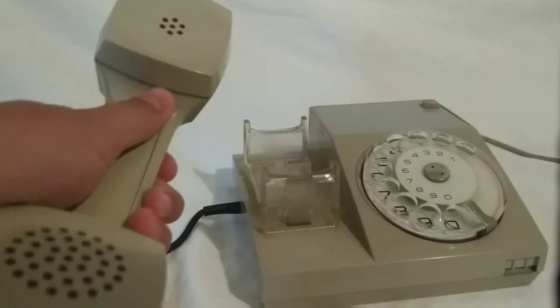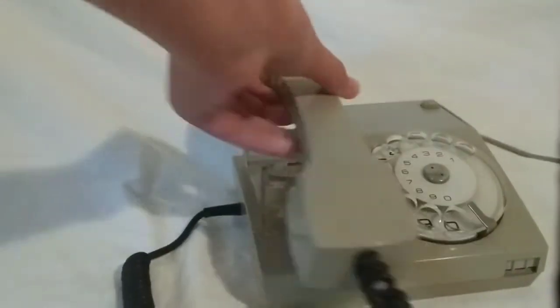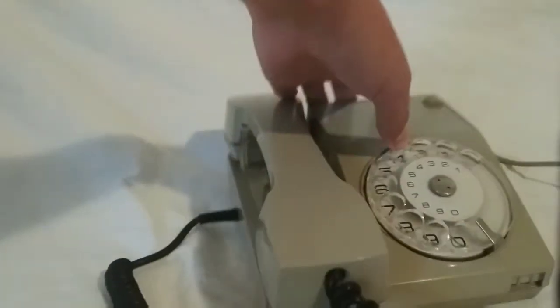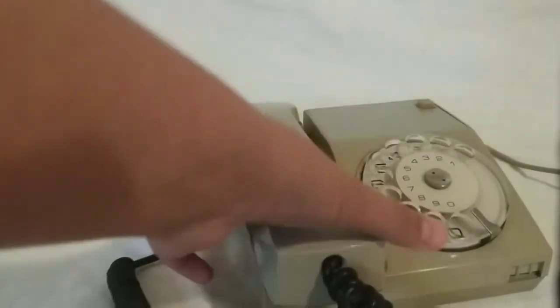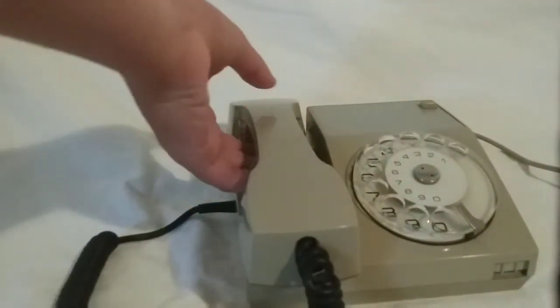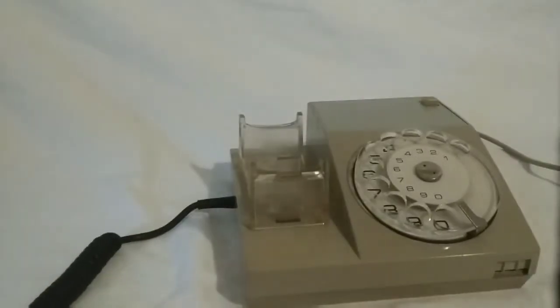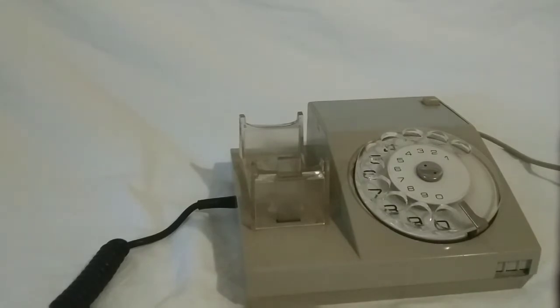I can't go on Google and research something. I can't use Google on this, or Facebook, or anything. So now back to the video — how you use this. You would just want to take off the handle and put it to your ear, like here.